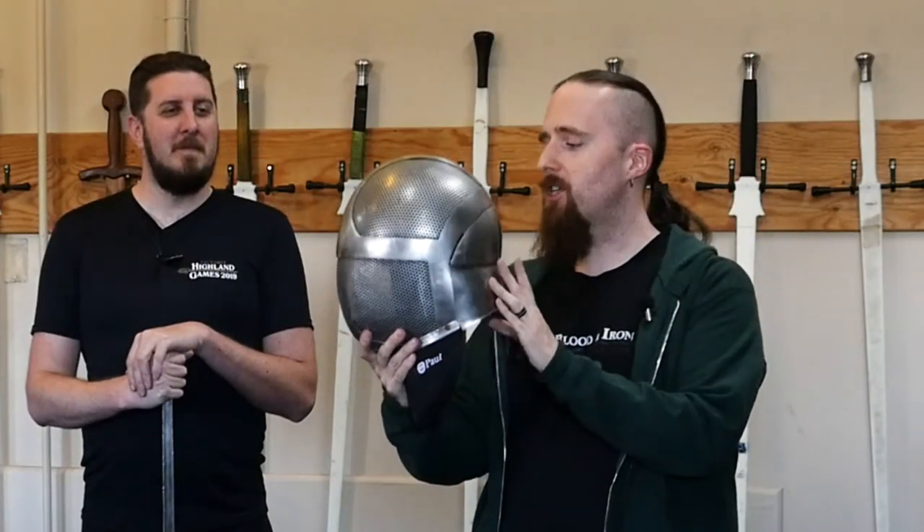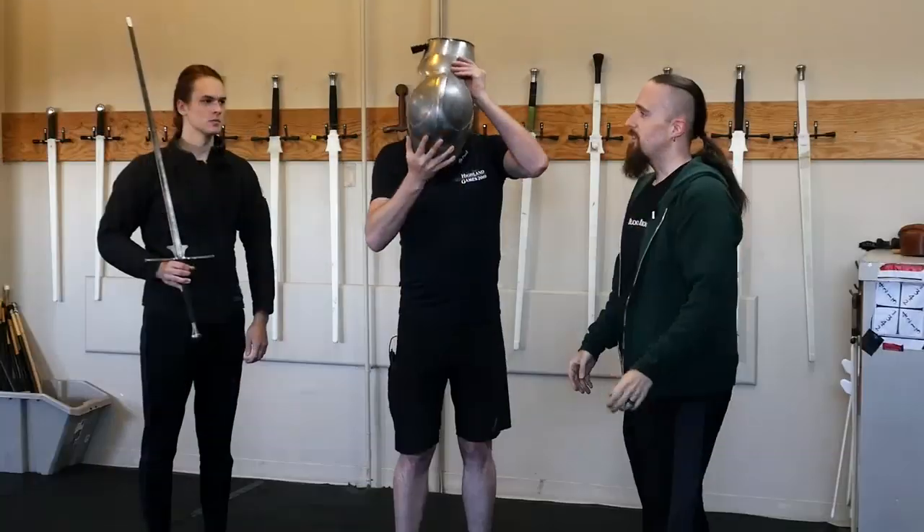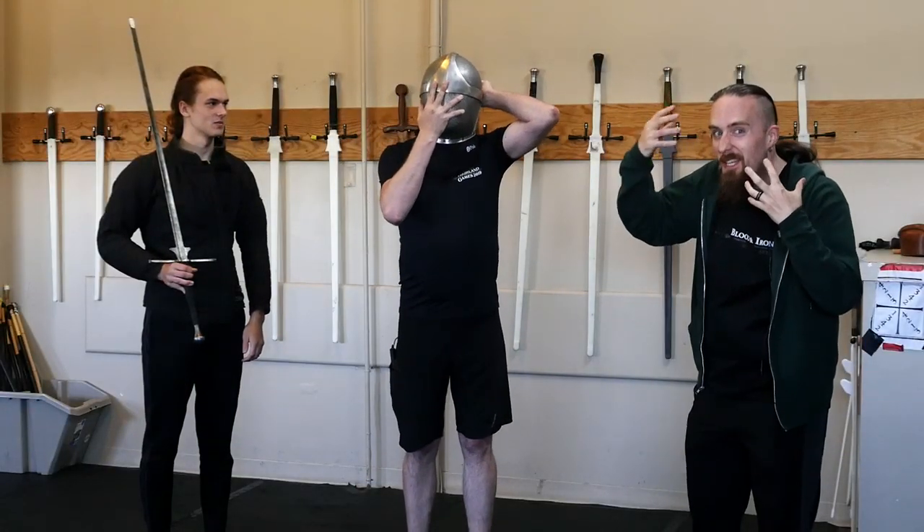Today Eric and Kaya are helping out with the review of this helmet, which is very much appreciated because the narrator cannot squeeze their head in there. It's just too small — need enough space for all that gray matter, you know.